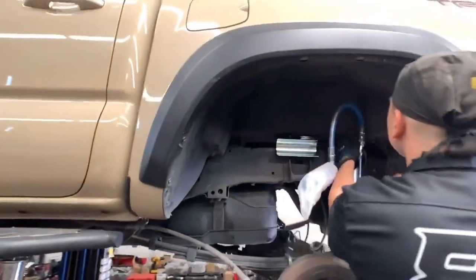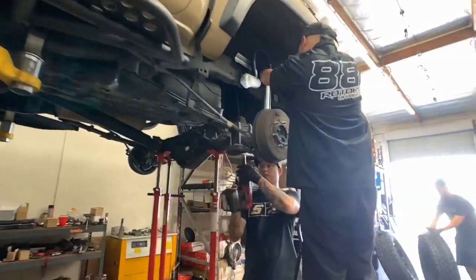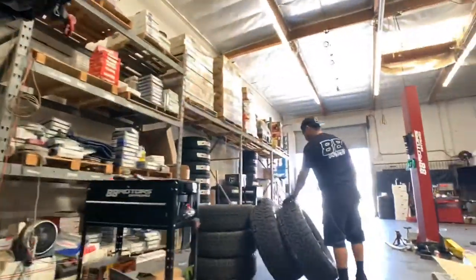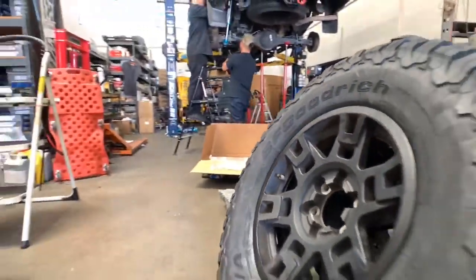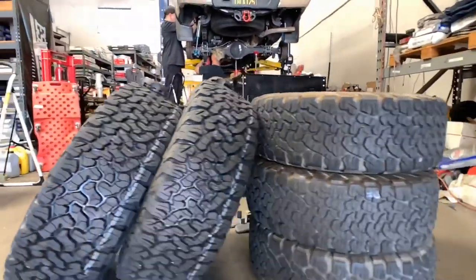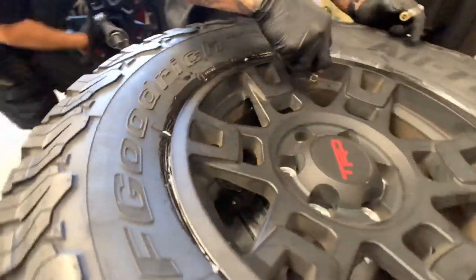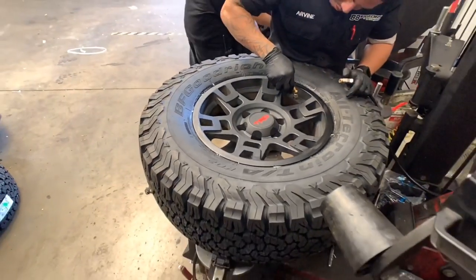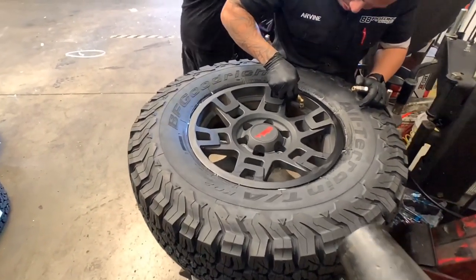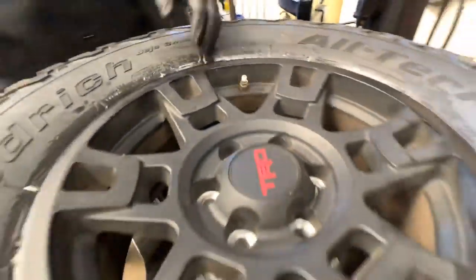The truck of the day today is the third generation quicksand colored Tacoma 4x4 TRD off-road. We'll show you a couple other trucks later in the video also, but this will be the main focus. This quicksand Taco is getting a set of King's 2.5 remote reservoir coilovers and shocks along with our Adeaf leaf system. To maximize the performance of the new coilovers in the front, we'll be adding a set of camber tubular uniball upper control arms. Not only will that allow full articulation, it will also allow for better suspension geometry when getting aligned.